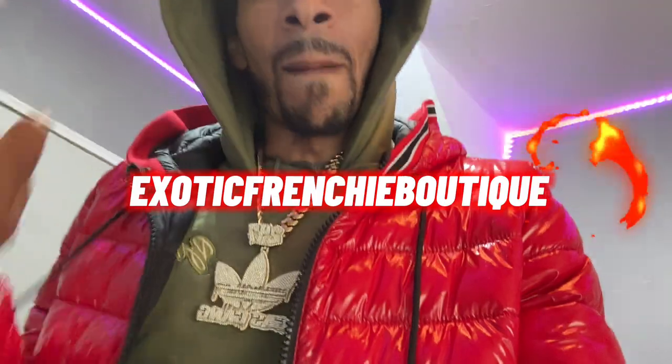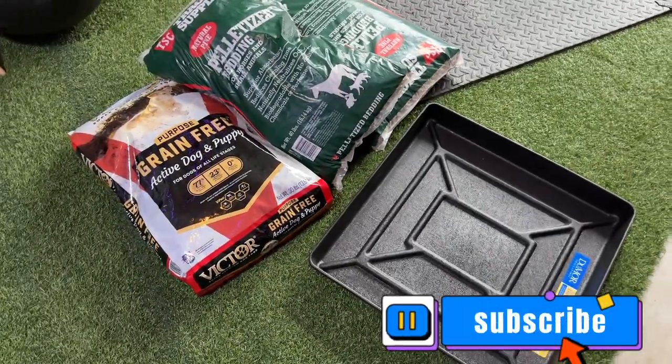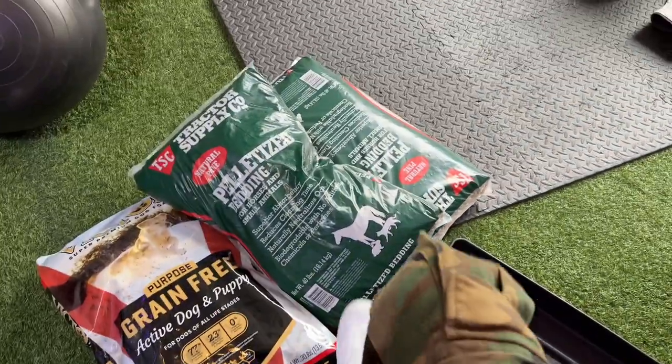What's good, this is your boy 247 Exotic Fringe Boutique, I'm back with another one. Let's get right into it - I went to Tractor Supply today.